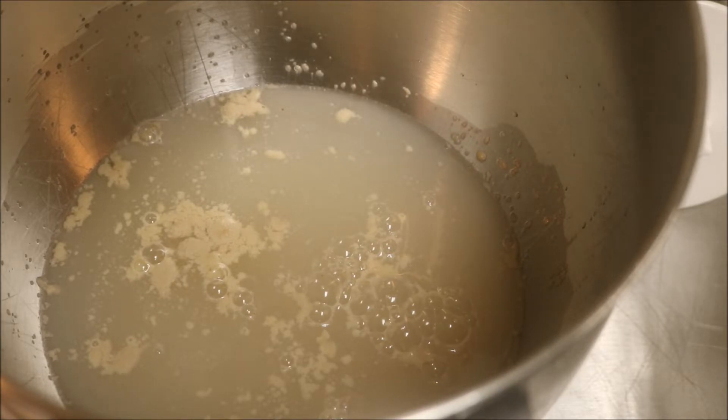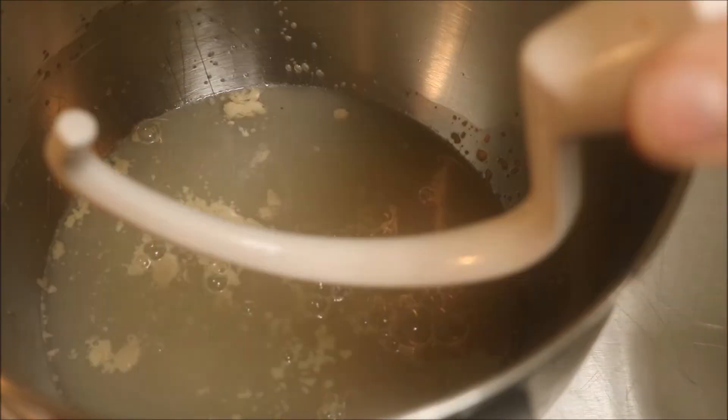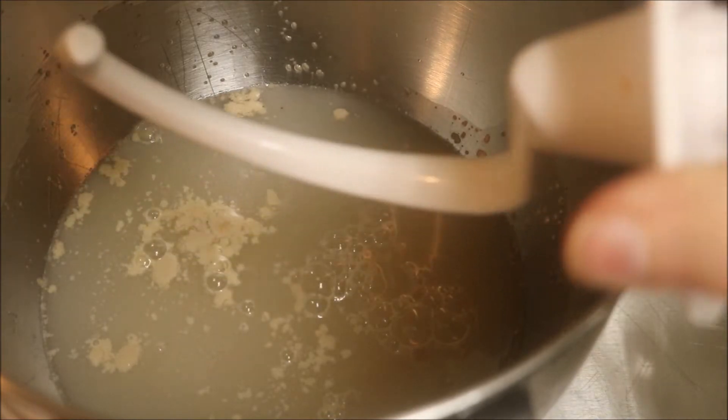You can use any flour you want. If you want to do all whole wheat, go ahead. If you want to do all bread flour, go ahead. All-purpose, go ahead. Some of this and some of that — go ahead. It's your bread. So I'm going to add Captain Hook — my mixer — to the mix here.